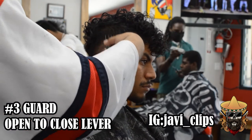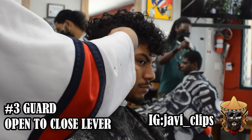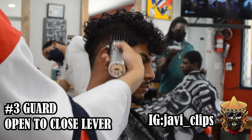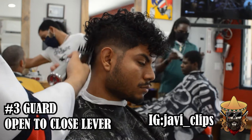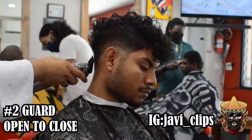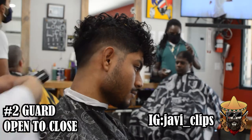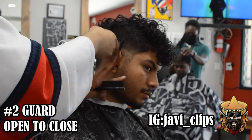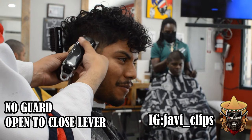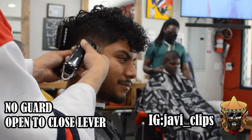I did this exact same thing on the sides and I'm going to do it on the back. Right here I'm going to use my three guard — same exact thing, using my corners. Three guard open, to three guard midway open, to three guard closed, and every single time I change that lever I slowly progress down in the fade. Same thing with my number two: open, midway, and then closed. Every time you change the position of your lever you go lower into the fade, trying to fade that out.